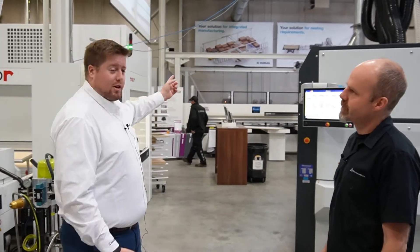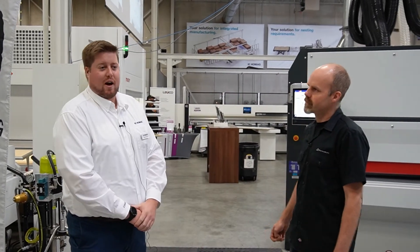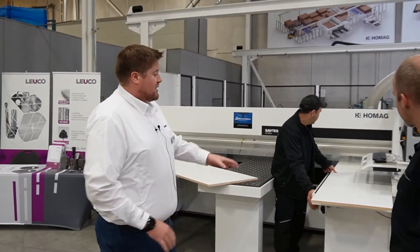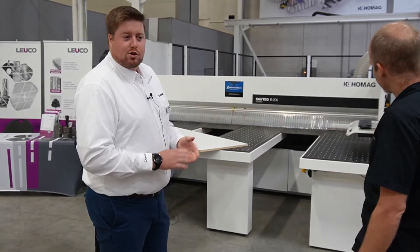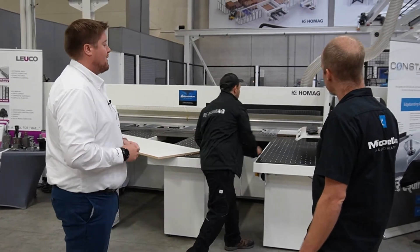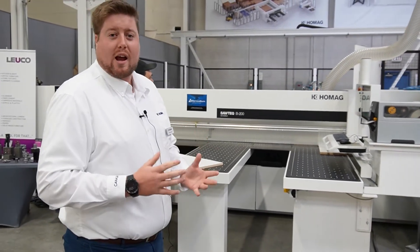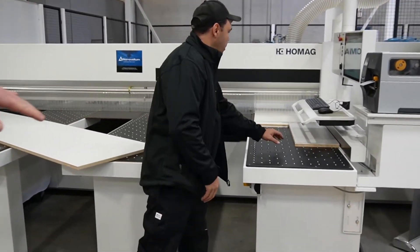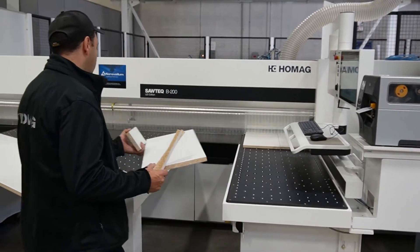We're going to take a walk back and show you the Stortec S200 machine that's feeding both our SawTec B200 and our nesting cell, the Senatec N500. What we're showing right here is the ability on this saw to have what we call our power concept solution — we're actually going to cross-cut two strips at the same time and get different sized parts. We'll do a trim cut first, and then you'll see they push at different times to get two different cross-cut parts simultaneously. We've seen about a 40% savings in time on a cell like this.